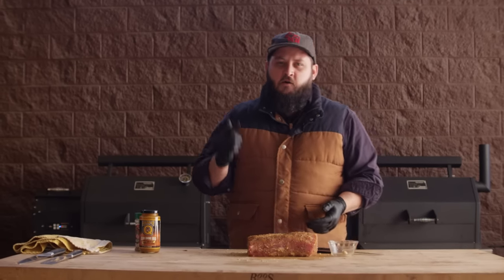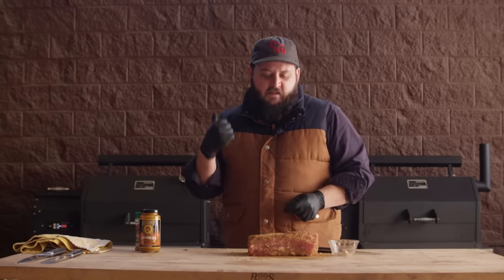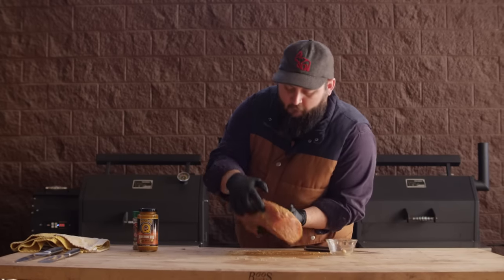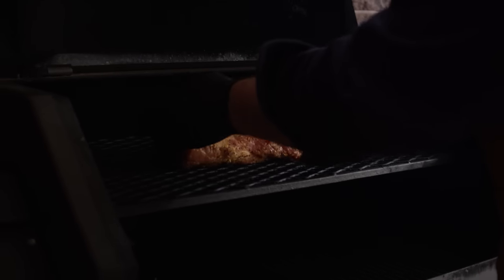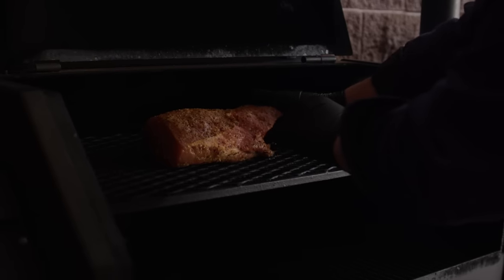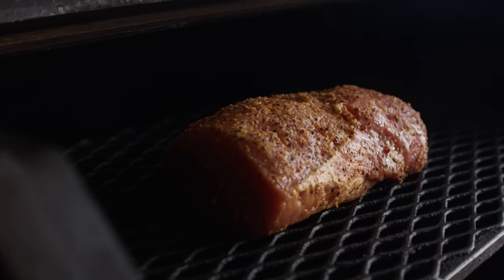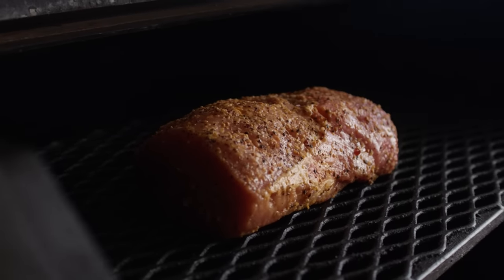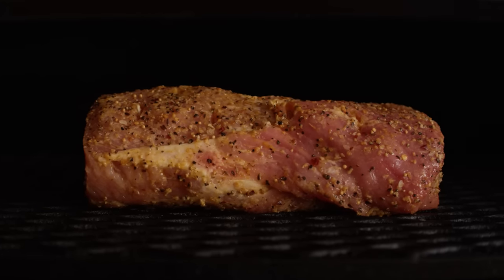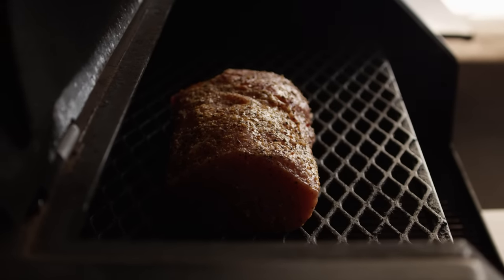We've got our Yoder Smokers YS640 Pellet Grill preheated to 225 degrees, so let's get this on there. As usual, we are running cherry and pecan pellets today. We really like the flavor and the visual combination that gives us on the outside — we get a little color, we get a nice nutty flavor, but it's not overpowering. We are running this down at 225, so we'll get some good smoke flavor on it. Let's close this thing up and let it work its magic.